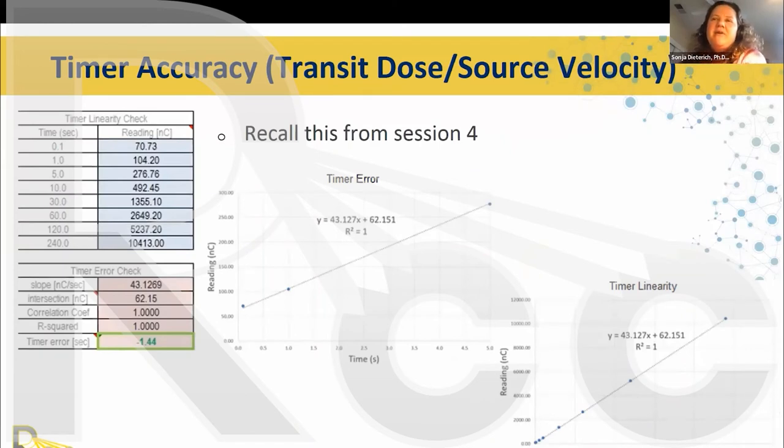Timer accuracy also measures transit dose and source velocity. You perform a timer linearity check by delivering different treatment times ranging from 0.1 seconds — typically the shortest any afterloader can deliver — to a fairly long time representative of a cylinder treatment or beyond, then examine the timer error and timer linearity. Excel spreadsheets will be provided to facilitate these checks.